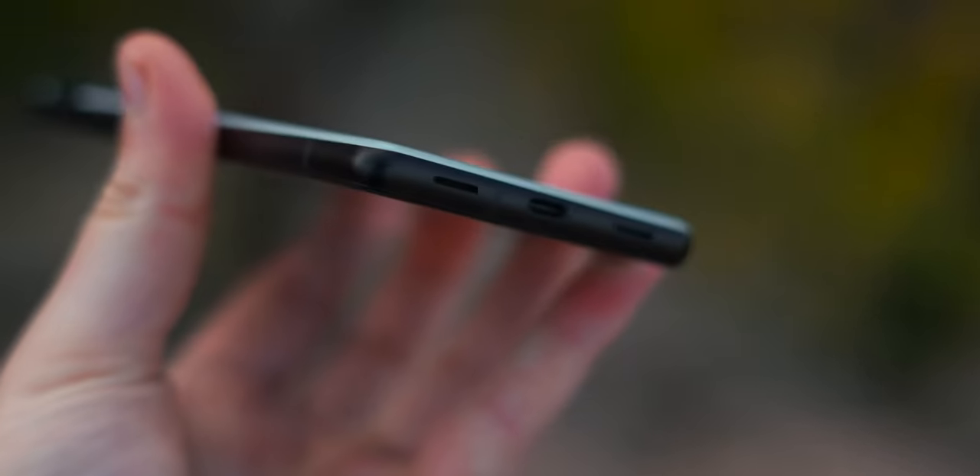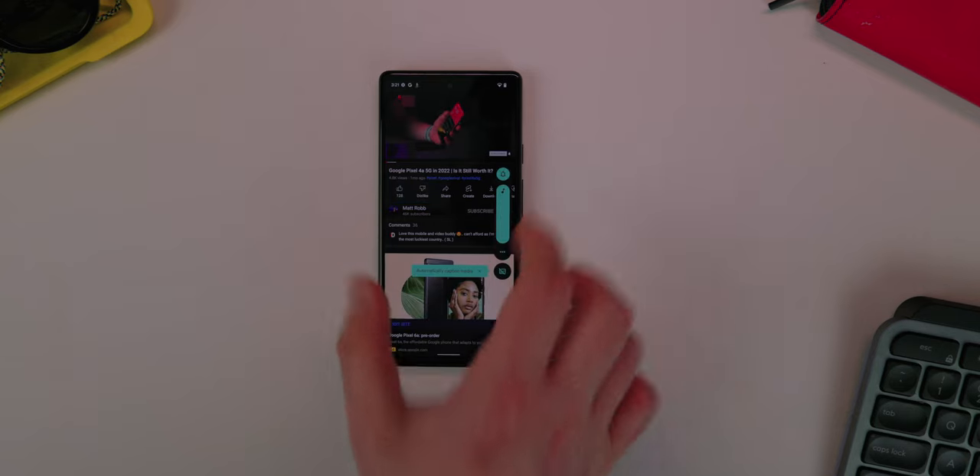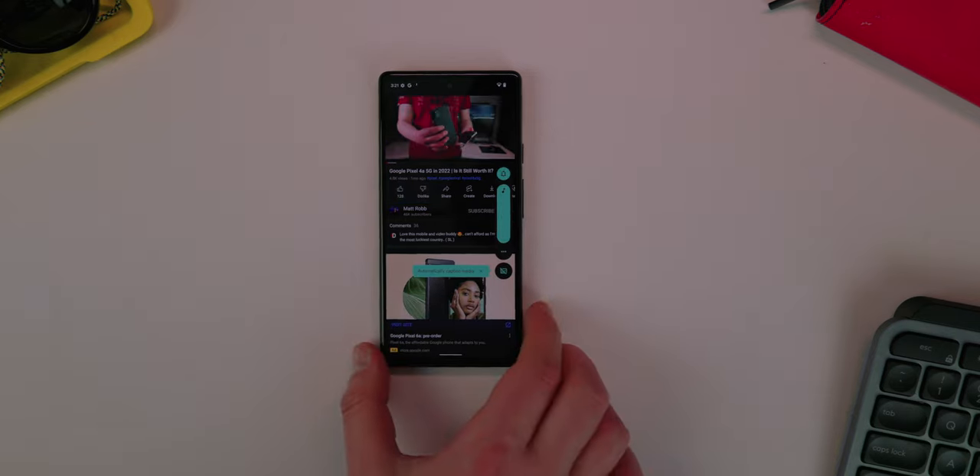There's no headphone jack anymore, so you just have a USB-C port at the bottom. You do have stereo speakers — a down-firing speaker as well as an earpiece speaker. They're okay, not the best; there isn't much bass but there's a lot of clarity. It's pretty decent if you're listening to vocals, watching YouTube videos, or listening to podcasts.